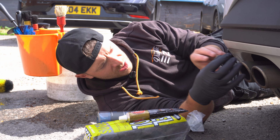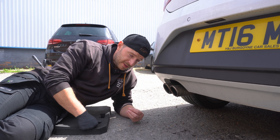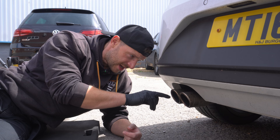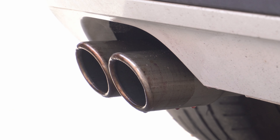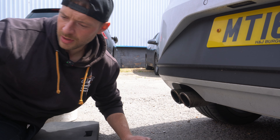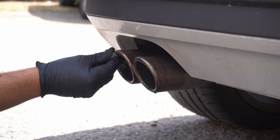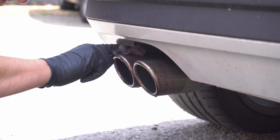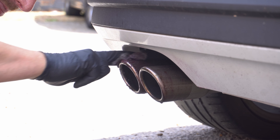It does smell eggy because it is a good fallout remover. I'm going to let that sit and dwell — you'll start to see it changing colour, it's already melting away the dirt and grime. After a minute or so I'm going to go in with my steel wool, because we need to be quite aggressive since there's a lot of contamination on these exhaust tips — this is how I'm going to get them nice and clean.